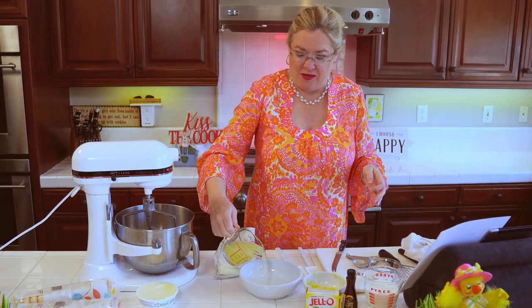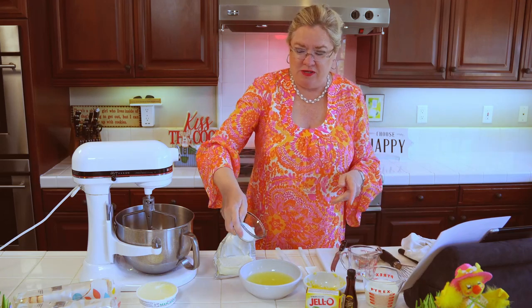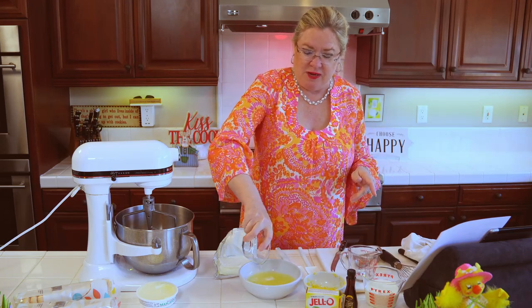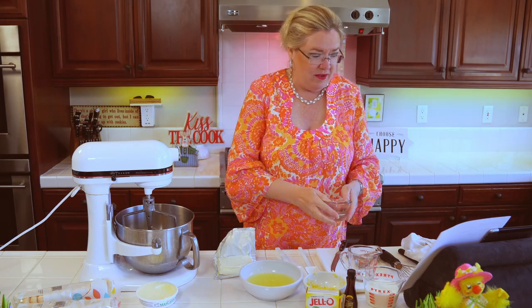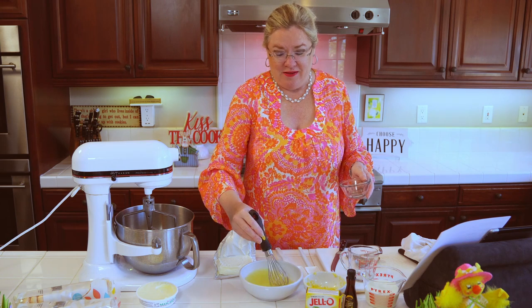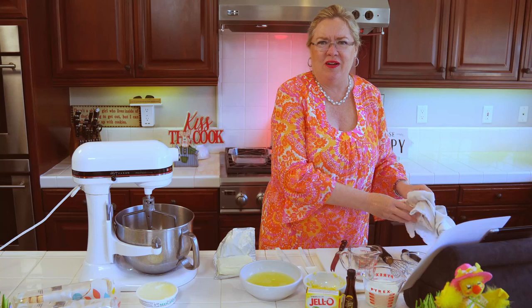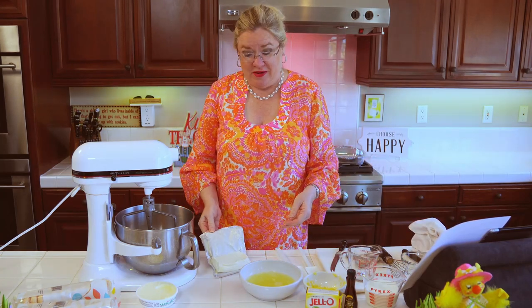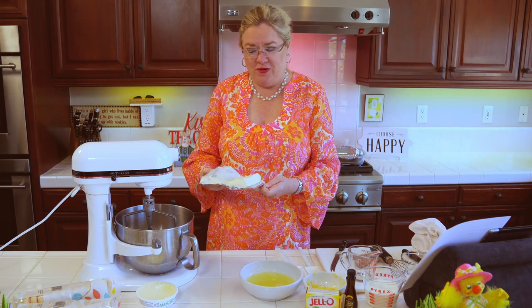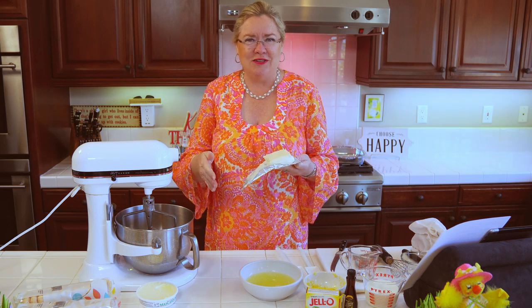We're going to start with the lemon tiramisu. I'm going to put in almost a cup of fresh squeezed lemon juice, which I already squeezed, and about two heaping tablespoons of sugar — let that get going first. It's going to be yummy because everyone loves tiramisu, right? The traditional kind with the coffee and the chocolate. But I thought lemon, fresh and lemony, since I have a couple people who don't like chocolate. Plus I have a lemon tree that makes so many lemons we need to do something with them!